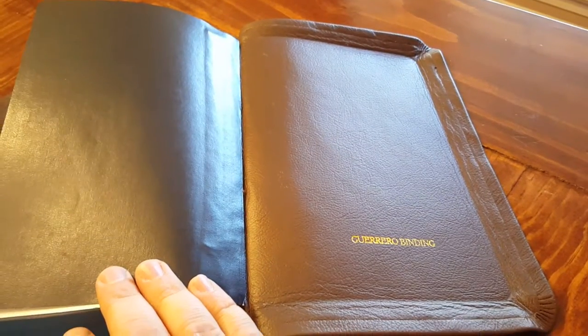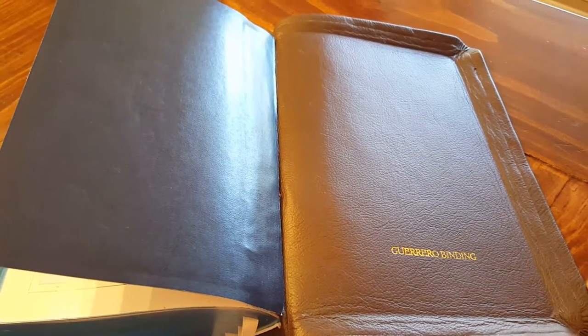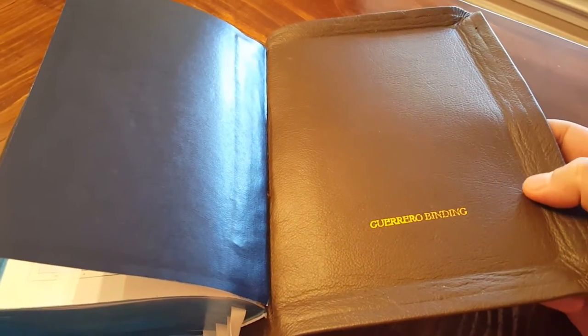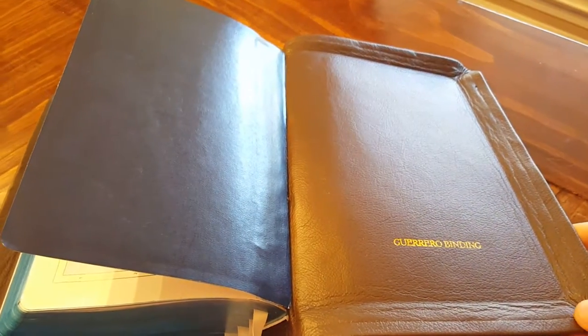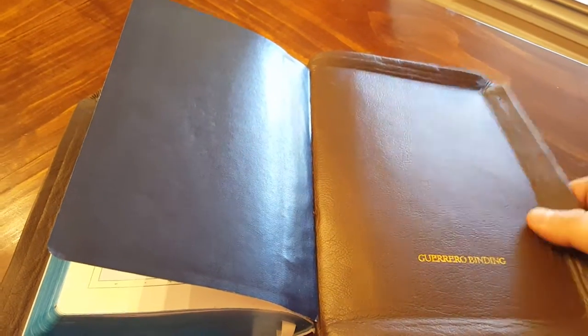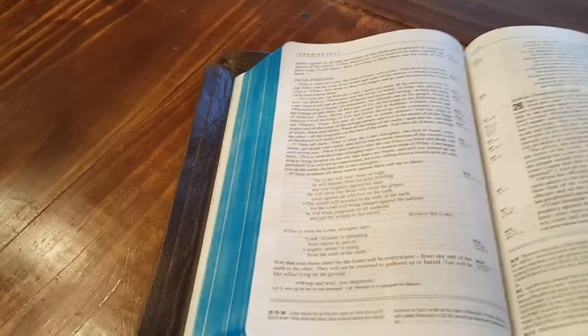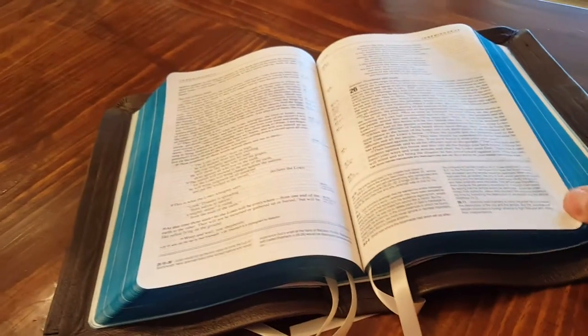I got Francisco to put his Guerrero Binding label in it again. Like I said on the legacy review, I'm proud of this Bible and I know he is and the work he does. I'd really like to have his name in it, being that he did the work. Again, the cover is just so nice. I'm going to hold it up so you can get an idea of the flexibility — it's never laid this flat before, of course, being in a bonded cover. It's just such a great treat for it to lay so flat and be such a nice feel in the hand.